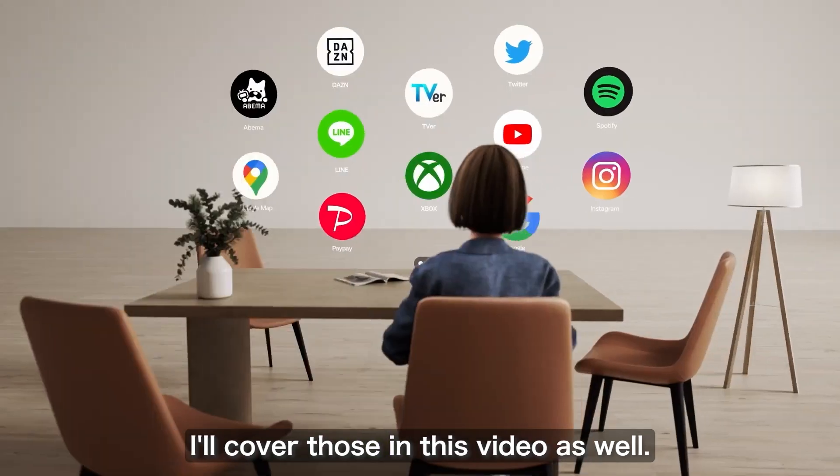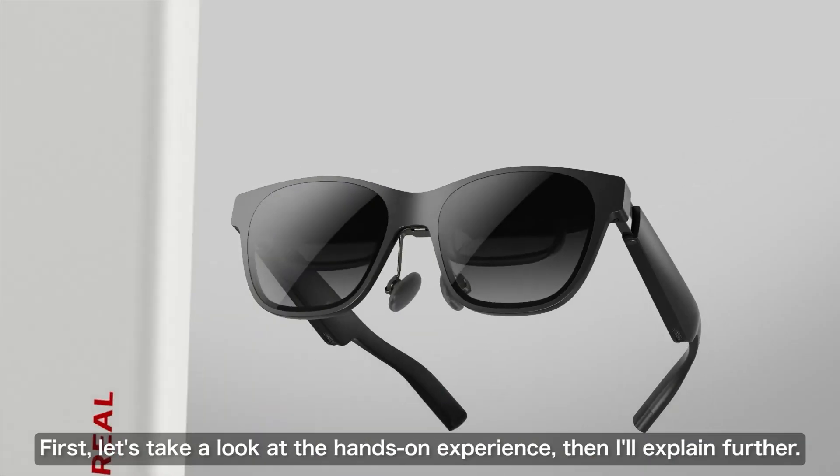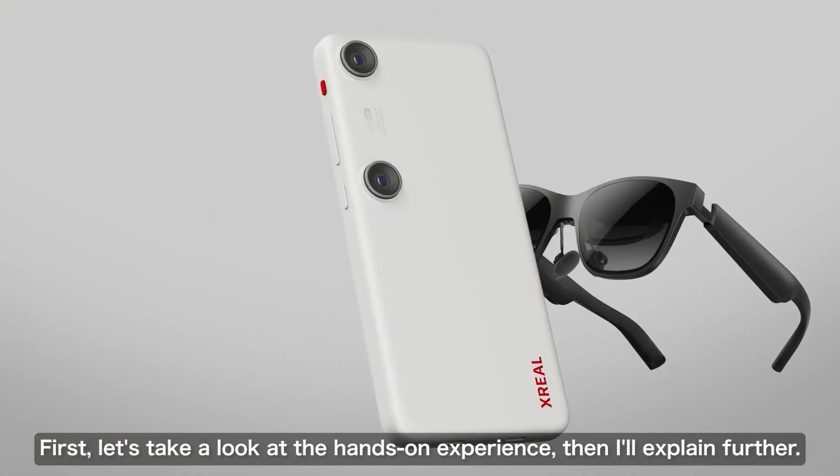First let's take a look at the hands-on experience and then I'll provide a more detailed explanation. Please watch and enjoy.